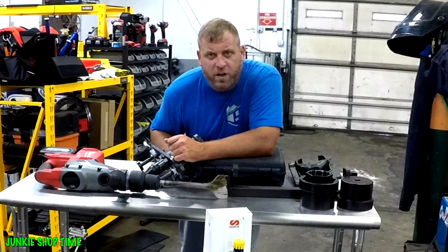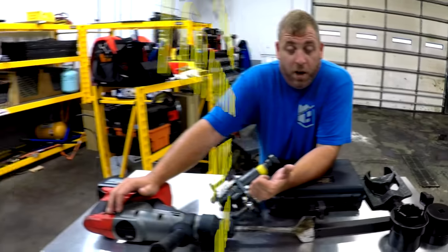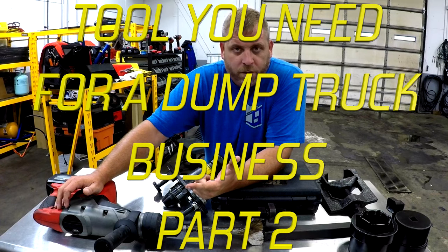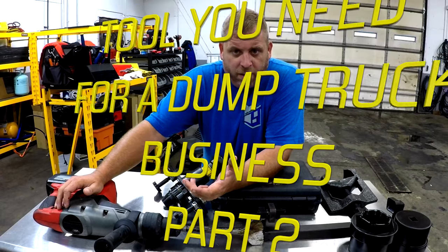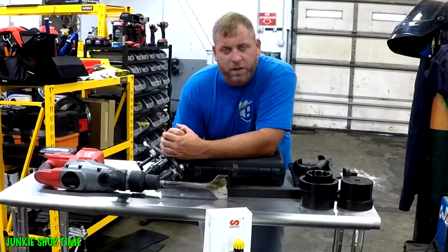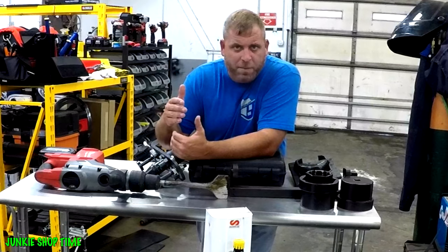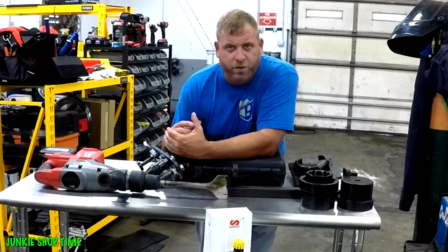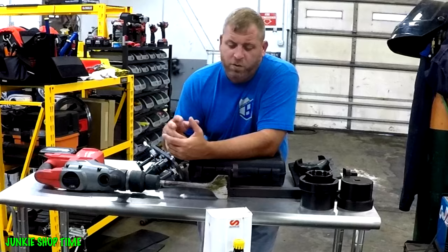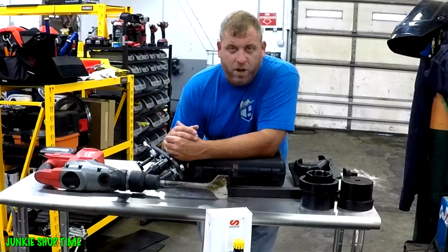Hey YouTube, it's Justin the Junkie. How are you guys doing today? So today this video is about part two of the tools I think you need in the dump truck business. This is going to be an intermediate type set, preparing yourself to own a multitude of trucks. Again, this is just my opinion, but it's all stuff that I've used quite a lot.